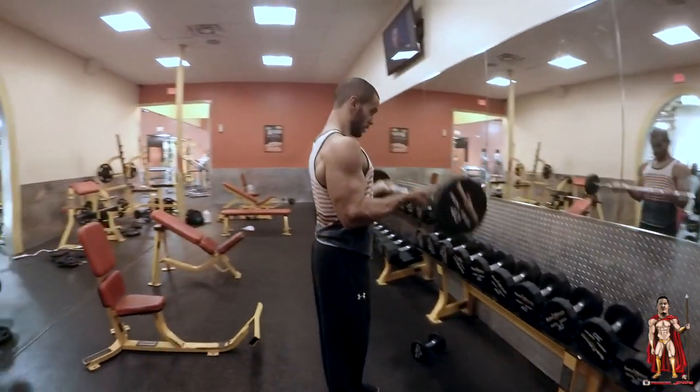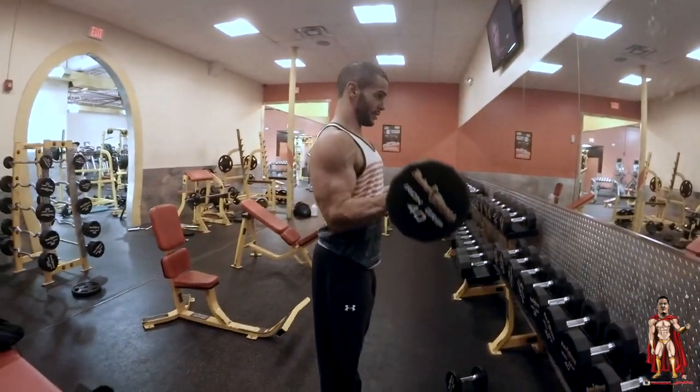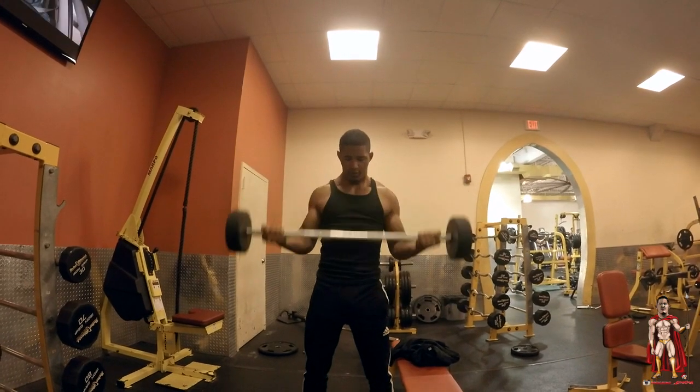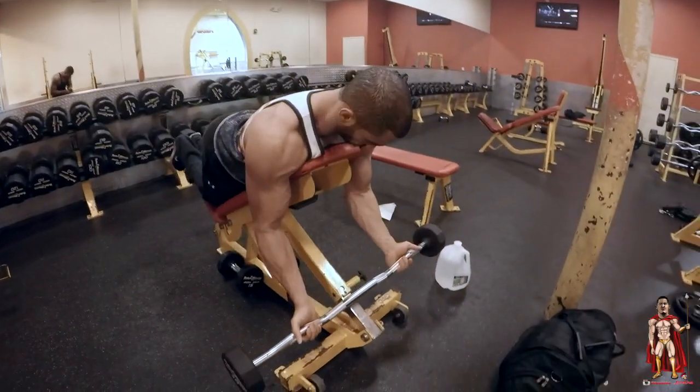Then we move on to the standing bicep curls. Hit him with the monkey curls!